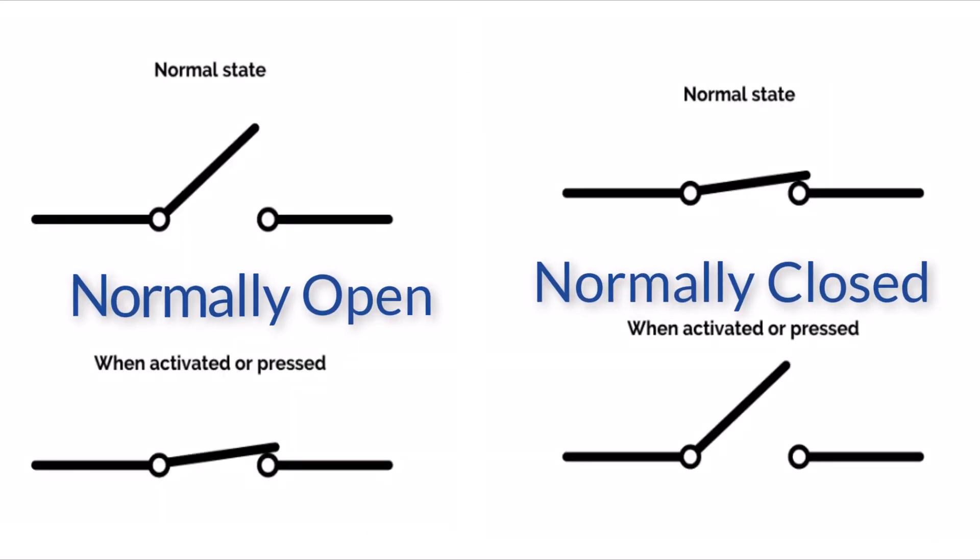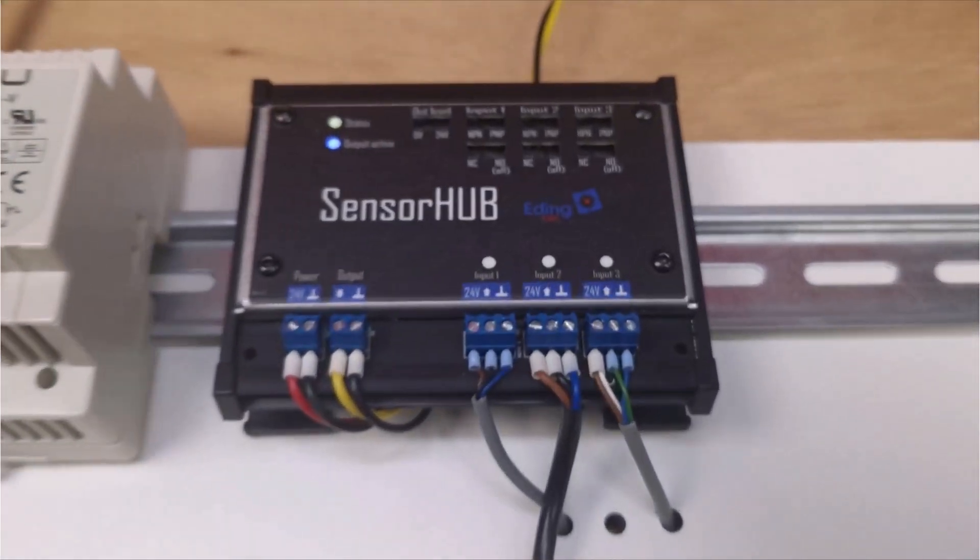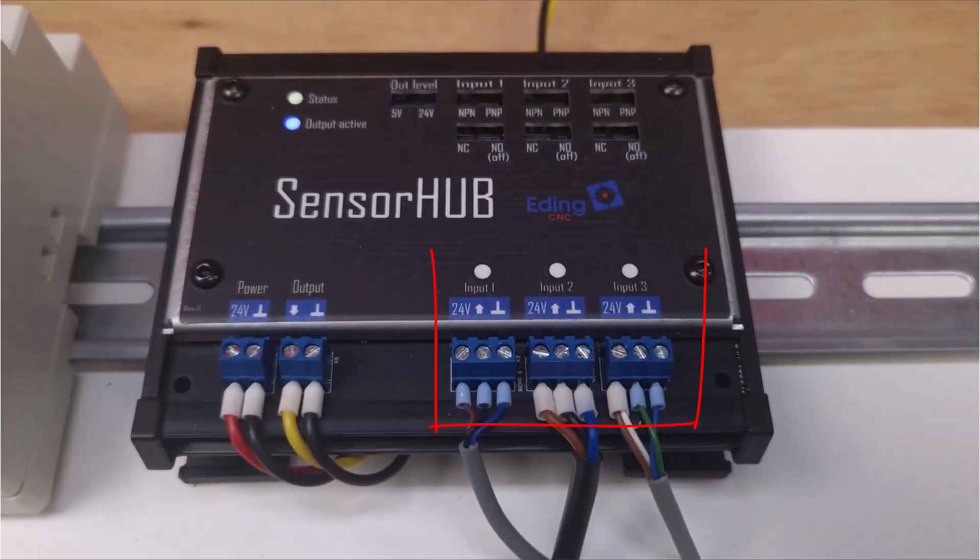Now, let's take a closer look at how the sensor hub can help you. The sensor hub has three inputs for a sensor, one output for the combined signal, and a power connection. The power connection is a 24V input. Each sensor is also powered through this power connection.